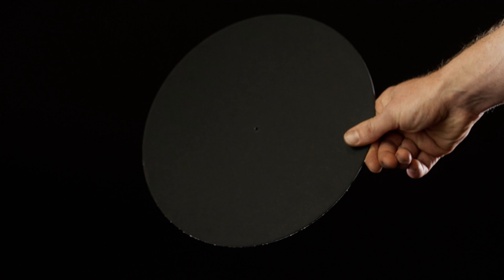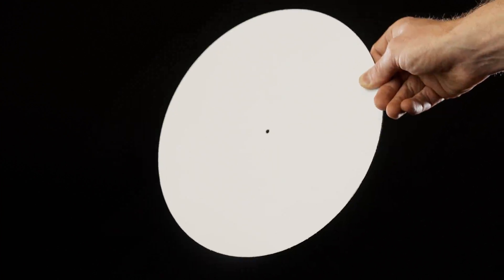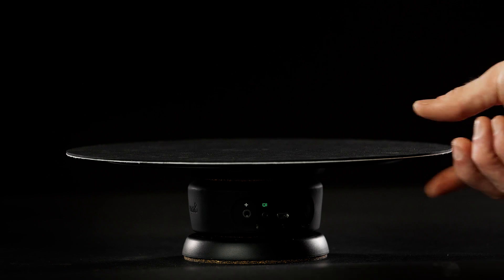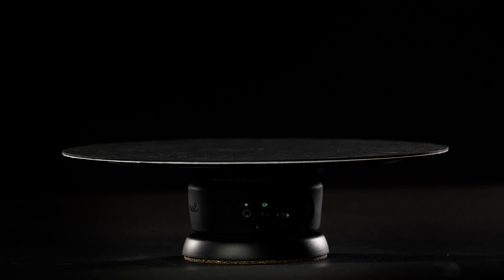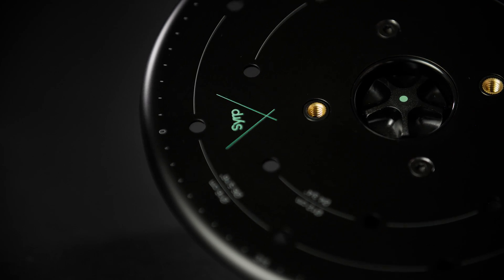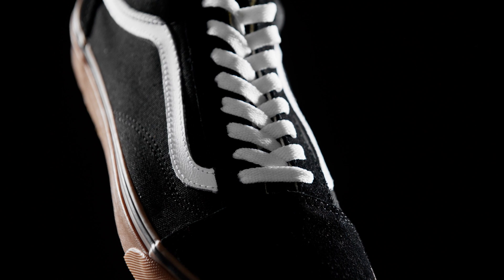Included in the box is a circular black and white disc. Place the disc directly on top of the turntable and align the hole in the center of the disc with the green dot on the tightening wheel of the turntable. Mounting holes are included so you can attach products or larger turntable discs directly to the turntable platform.